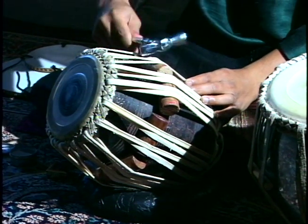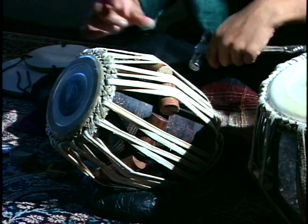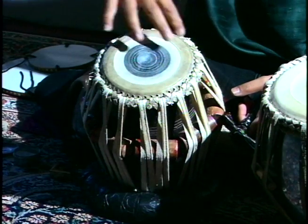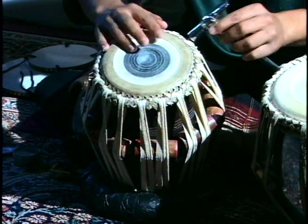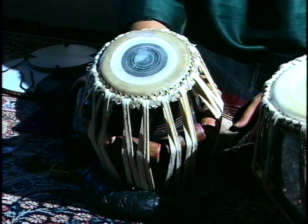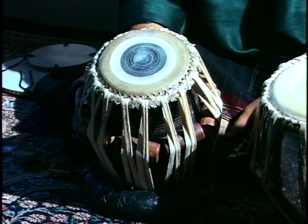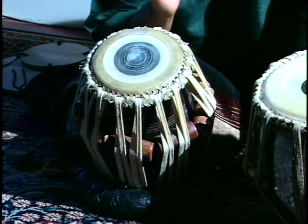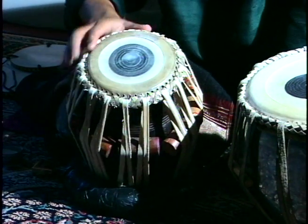And if we want to lower the pegs, it can lower the pitch. The fine tuning is done from the top where we tune the tabla. Tabla is always tuned on a particular pitch. Mostly it is tuned onto the tonic of the music.